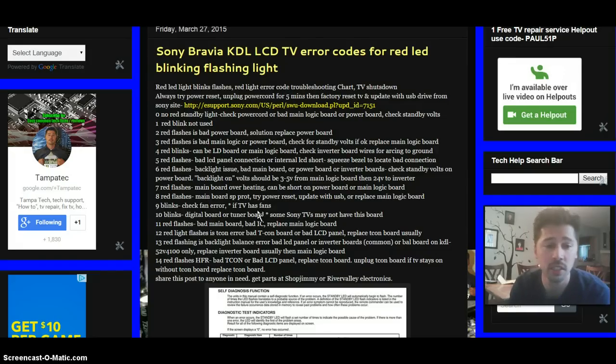Twelve red flashing lights can be a T-Con error or a bad LCD panel. I would try replacing the T-Con board and checking the T-Con cable connections — the T-Con board is directly connected to the LCD panel with ribbon connections and provides the picture image on your LCD TV. If you have a distorted picture or no picture at all, check your T-Con board. Usually replacing it fixes that issue for the twelve blinking lights.